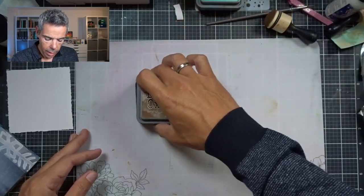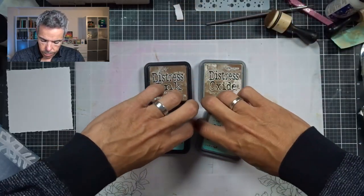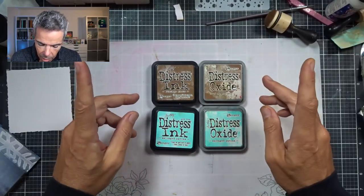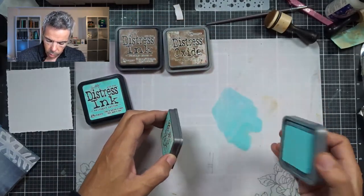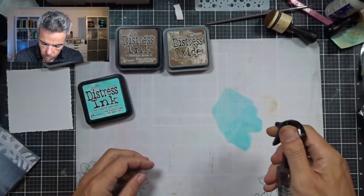If you know me, you know that my favorite color is Vintage Photo and Salvage Patina. So that's going to be on there and I've got a fun idea. I'm going to use Salvage Patina first. I'm just going to put that on my mat — this is a silicone mat — and I'm going to spritz that with water.